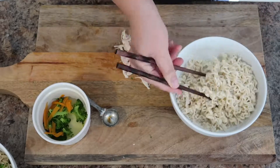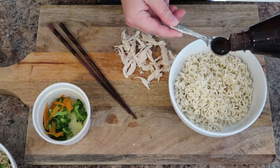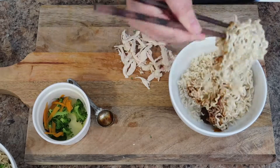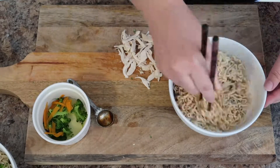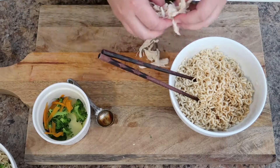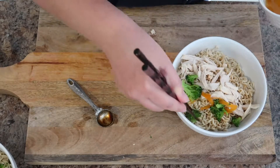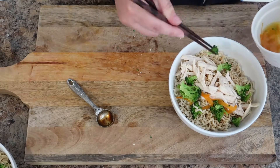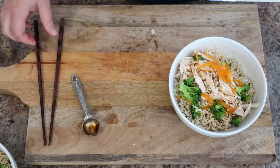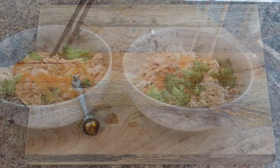For the adult version of ramen, cook the noodles the same way. Add two teaspoons of hoisin sauce — it's a little thicker, so you might want to leave a bit more liquid with your noodles. Mix well to combine. Add a little sriracha for heat if you enjoy it. Add the same carrots and broccoli, plus half a teaspoon of soy sauce right on top of the chicken. This is another great, super delicious and flavorful lunch idea.